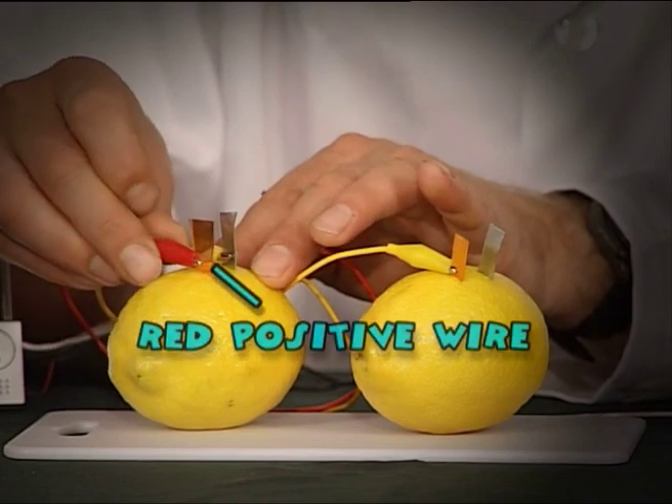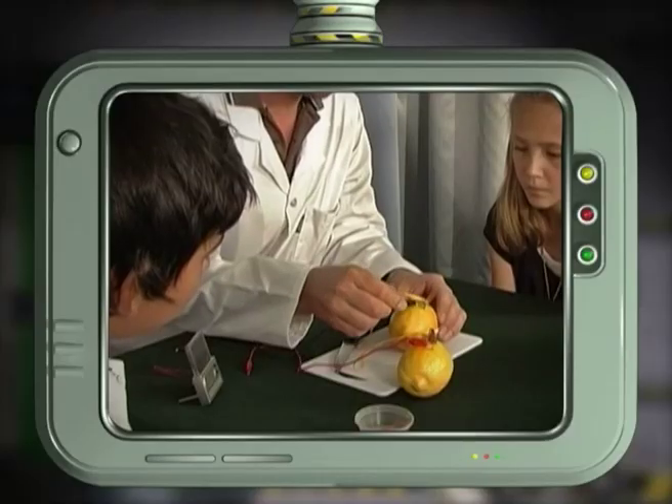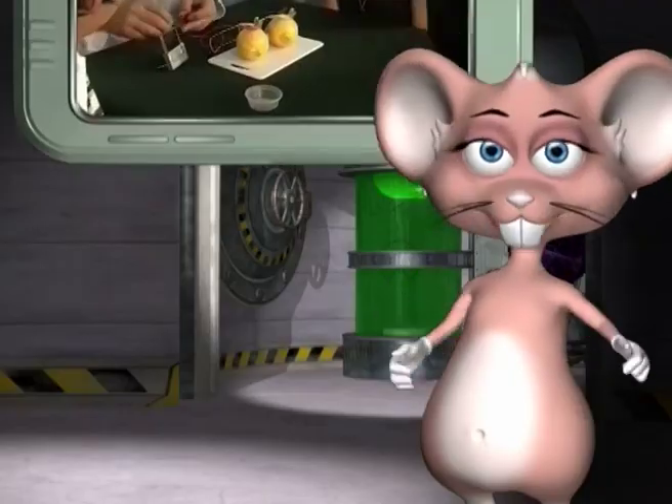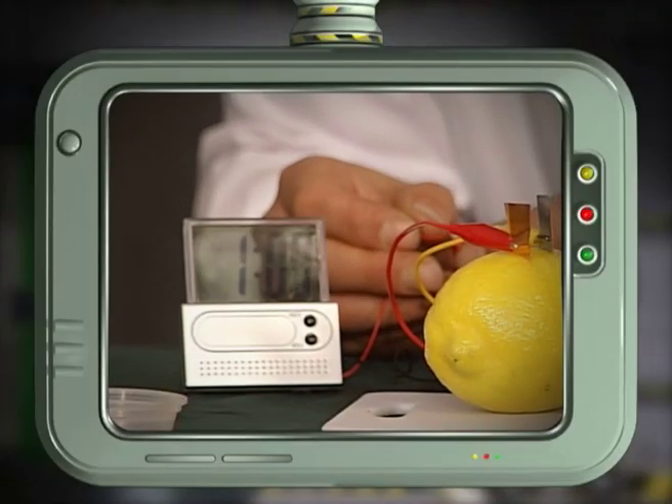The red positive wire connects to the copper and the black negative wire connects to the zinc. Now connect the digital clock to the open ends and see the electricity current flow.